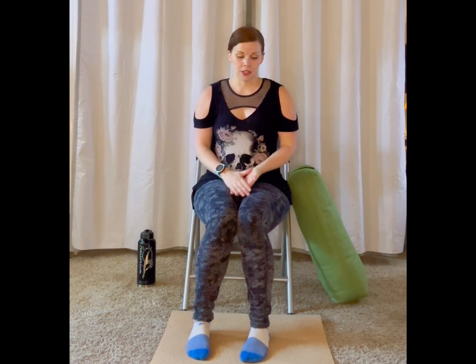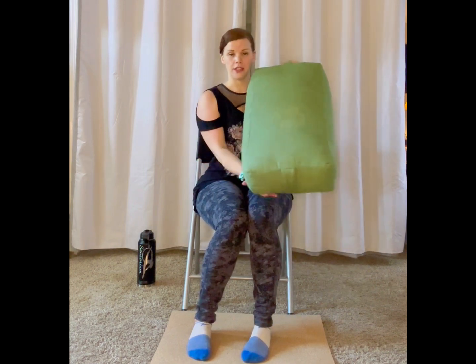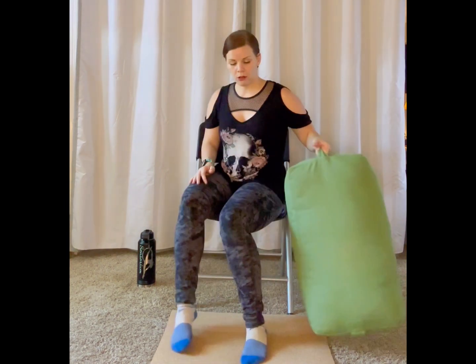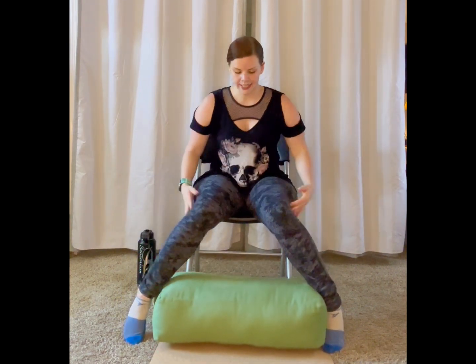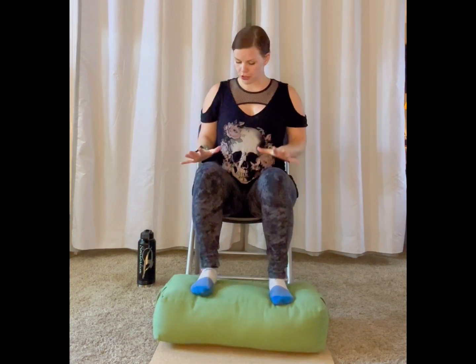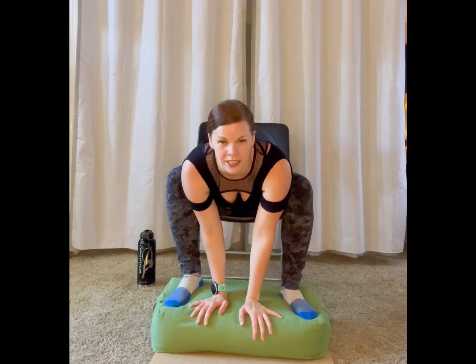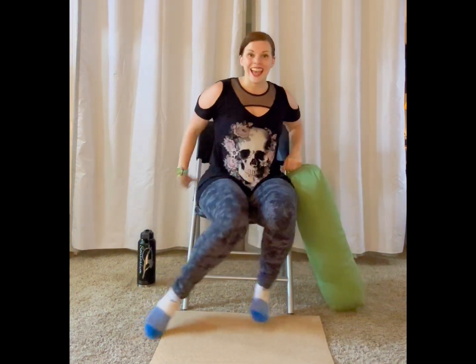If you have these items, you're welcome to grab a yoga mat or a towel to have underneath your feet. Another helpful item is a yoga bolster, or if you have a couple of fluffy pillows or a little stack of blankets — this can be helpful if you have a shorter stature or shorter legs to place underneath your feet, really making sure you can plant your feet firmly, which can also be helpful for poses where we're folding forward. Grab all of those items and let's get started.